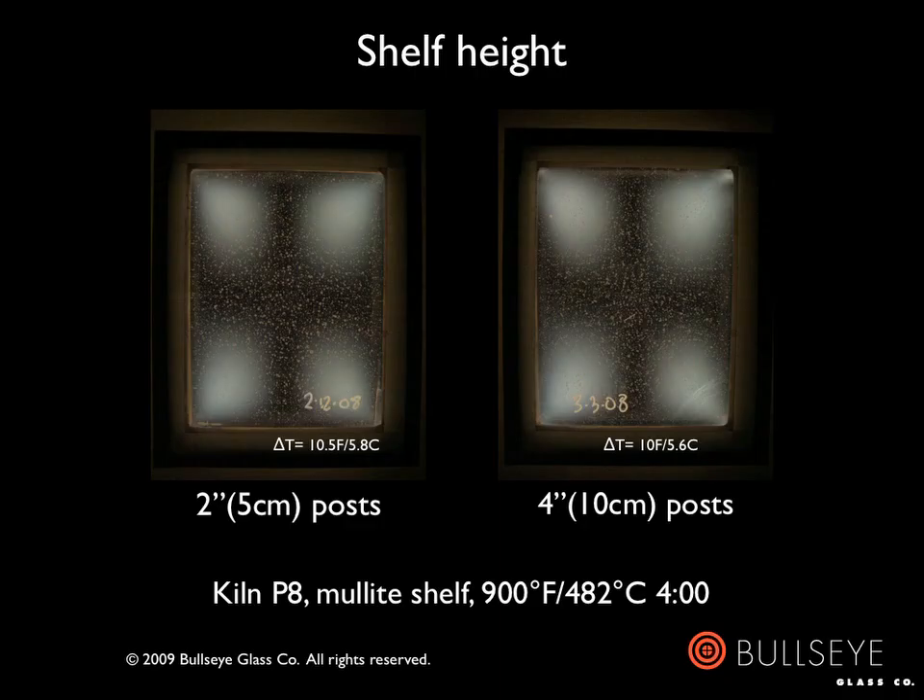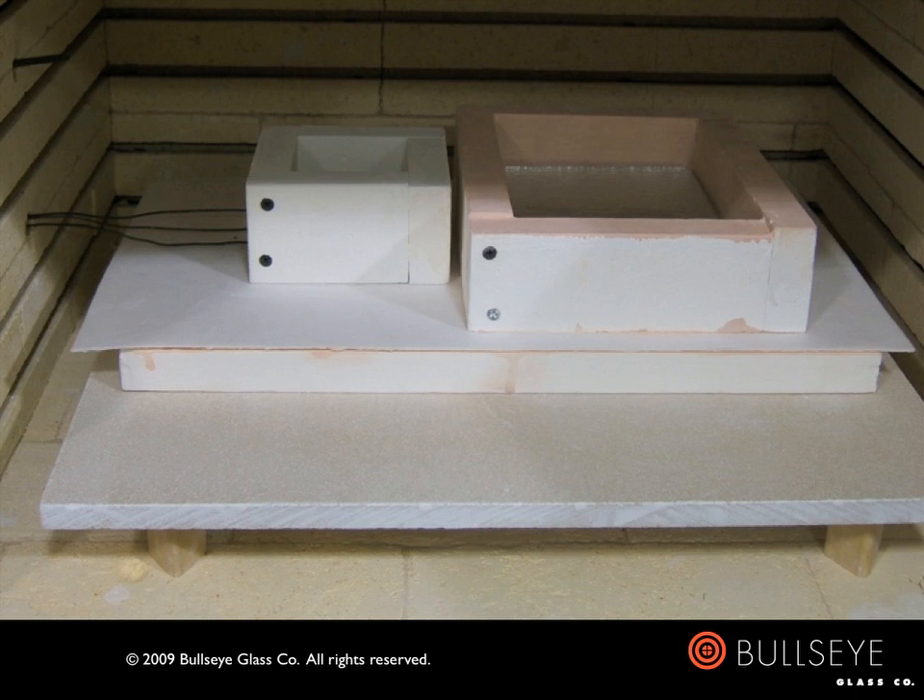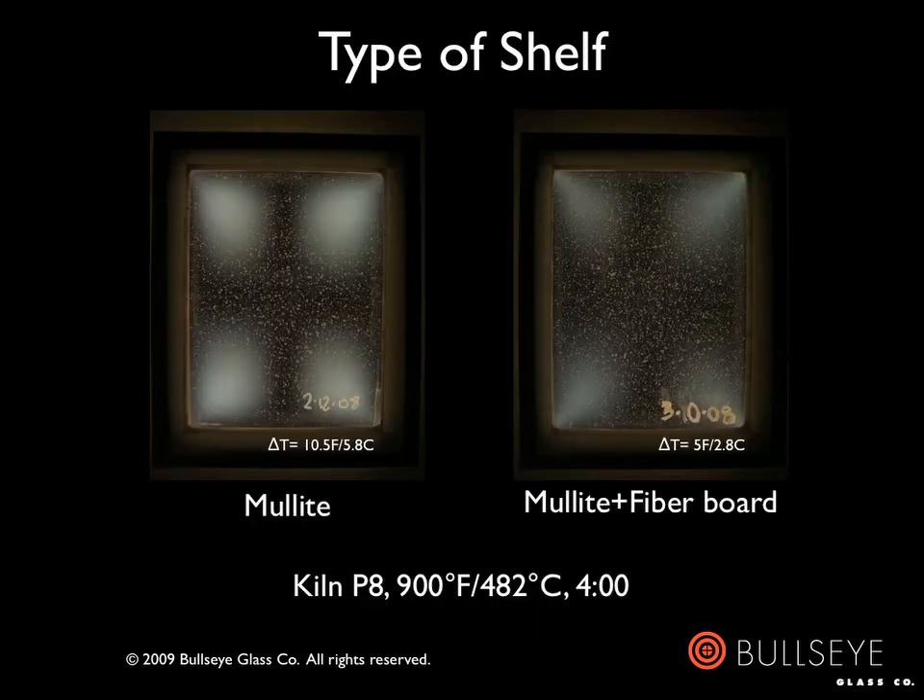The first correction we attempted was to elevate the shelf to promote better heat circulation under it. There was a minor improvement in delta T, but the stress appears to be about the same. The next correction was to bring the shelf back to its original height and add a 1-inch (2.5 centimeter) thick fiberboard on top of the mullite shelf. The idea was that the insulating properties of the fiberboard would keep the bottom from cooling too rapidly. This greatly reduced the delta T and, as a result, the residual stress in the glass — making it clear that delta T was the most important factor. However, this is not a solution that is practical or scalable to other thicknesses of glass, as it would not provide much dynamic control over the delta T.